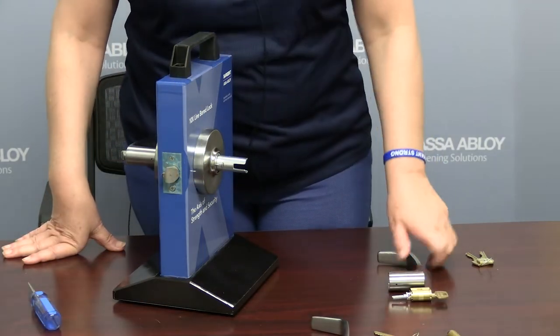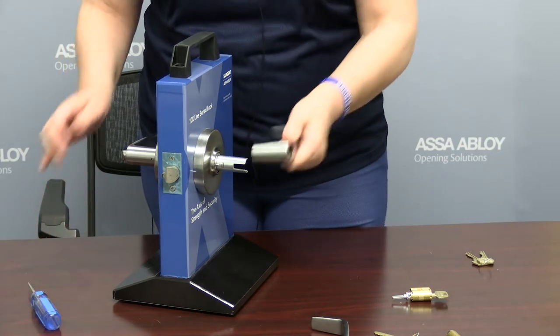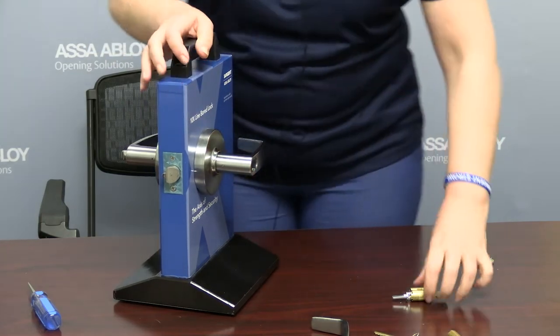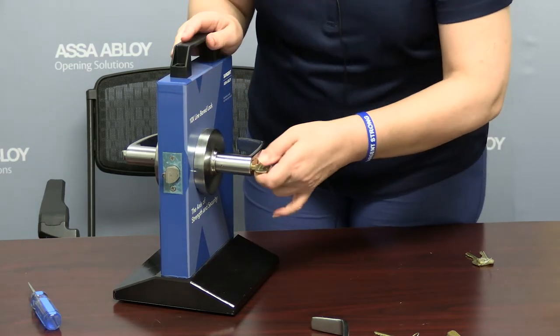After removing the cylindrical lever, we now need to add on the Sargent large format core lever. We're going to slide that over the rollback and secure it into place. Then we're going to take our core and tailpiece with the control key and seat it.